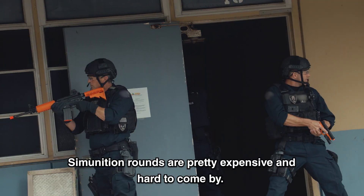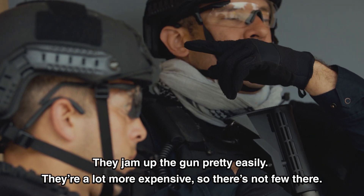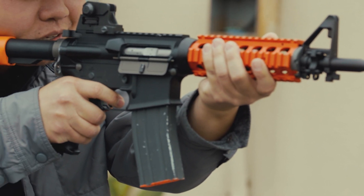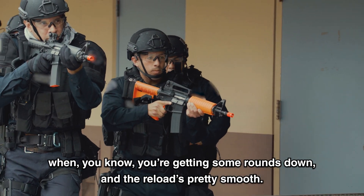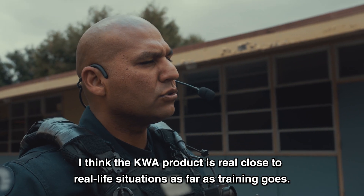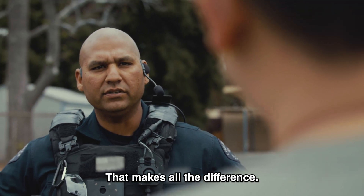Some ammunition rounds are pretty expensive and hard to come by, and they jam up the gun pretty easily, so there are a lot fewer of them. The recoil has a little blowback on it, so you actually felt some feedback getting some rounds down, and the reloads are pretty smooth. I think the KWA product is real close to real-life situations as far as training goes. That makes all the difference.